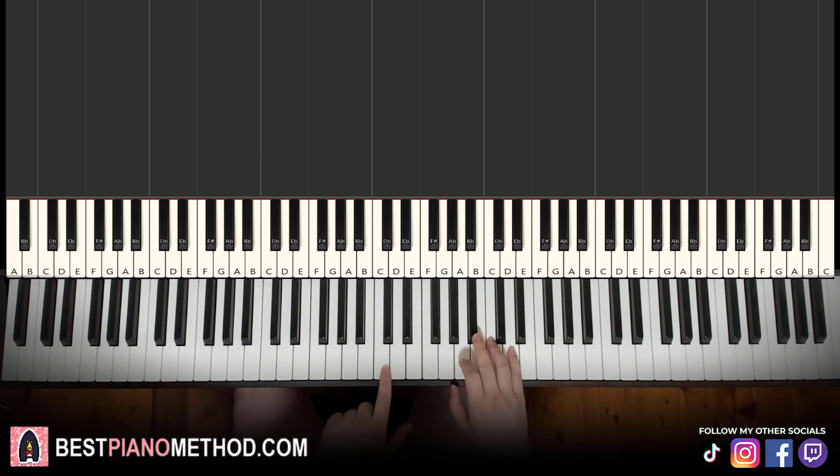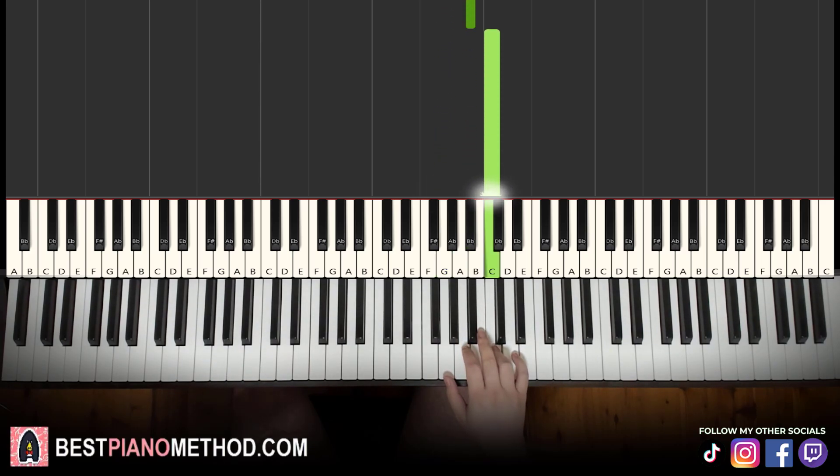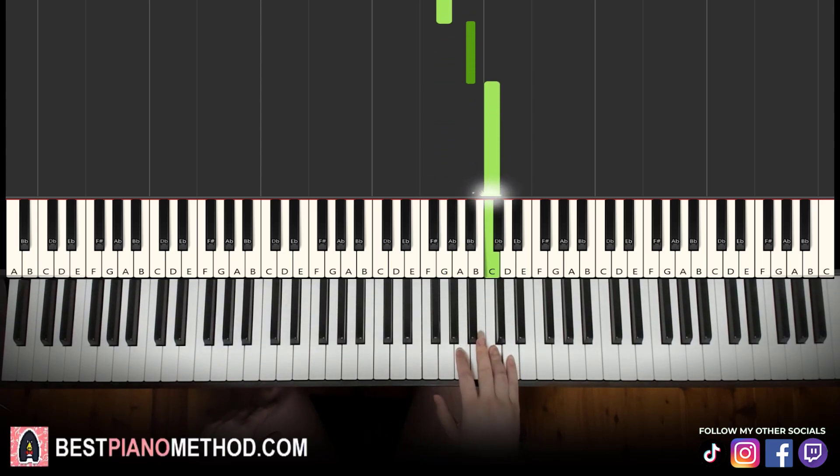So the right hand starts on B-flat middle. Go up to the B-flat — so three B-flats, then G, B-flat, C. Okay, that's the first part. So break up the lesson into four parts. One more time: three B-flats, then G, B-flat, C. That's it for the right hand.